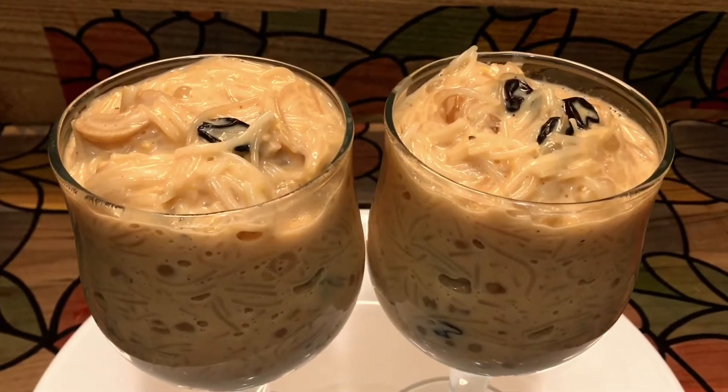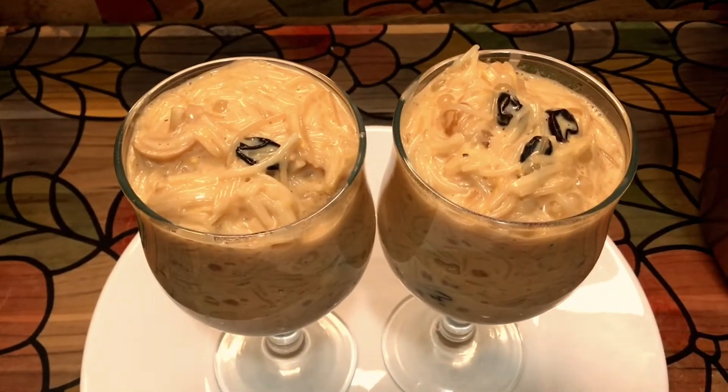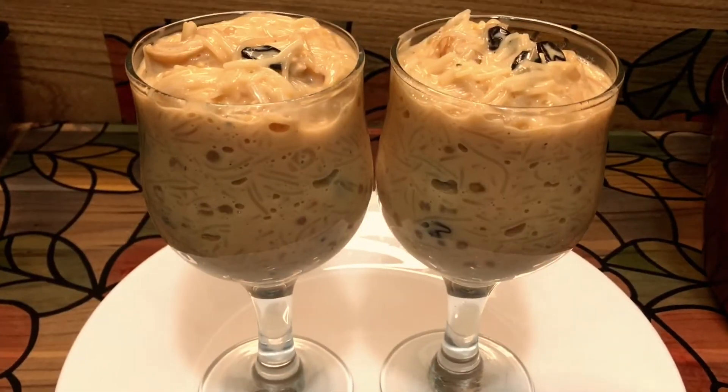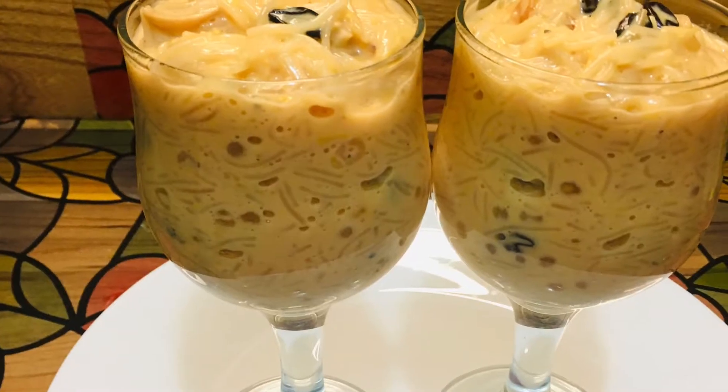Hi friends, welcome to the channel. Today we are ready to make carrot semia. It's a very tasty dish — a taste of the carrot.